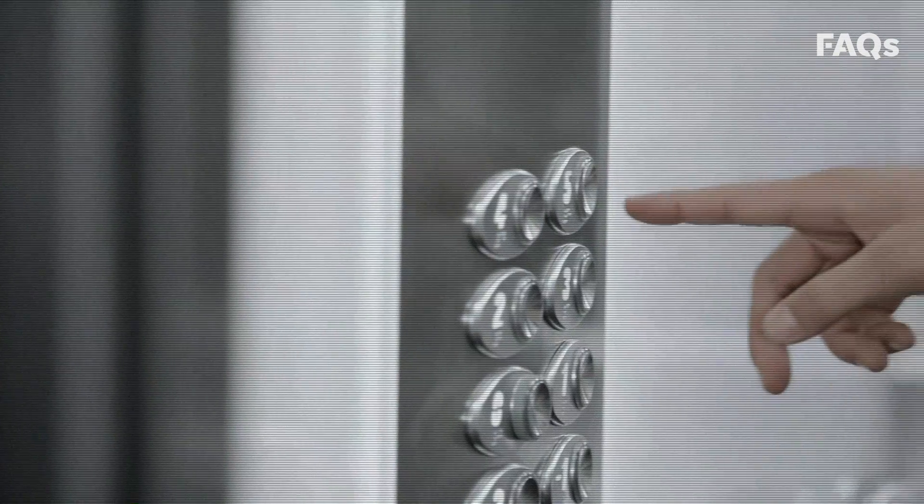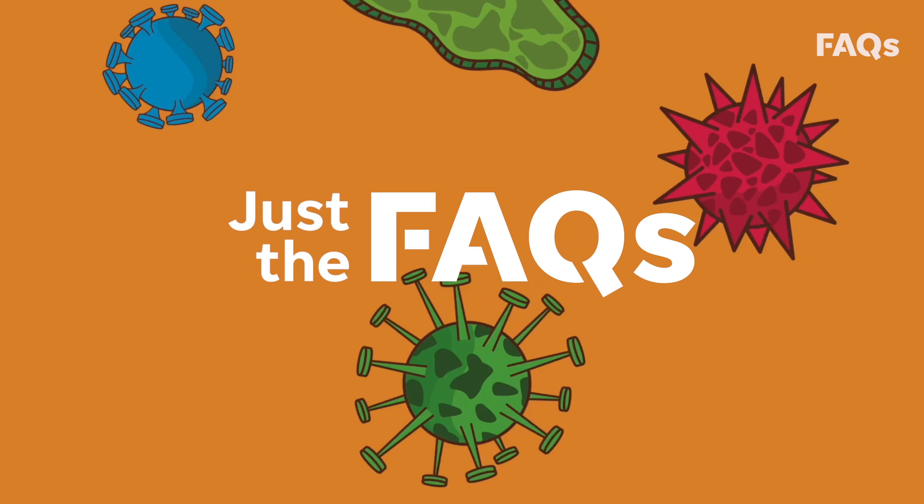All day long, your hands collect bacteria, viruses, and other microorganisms. Here's how to wash your hands the proper way.